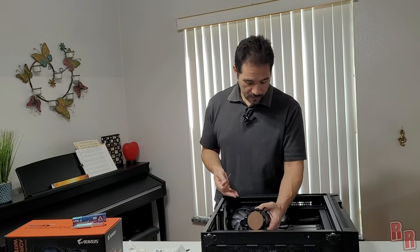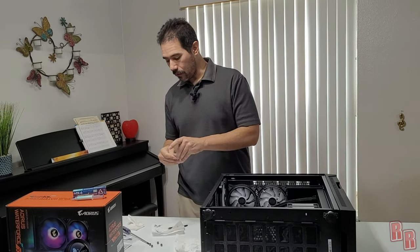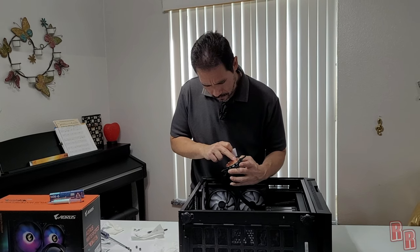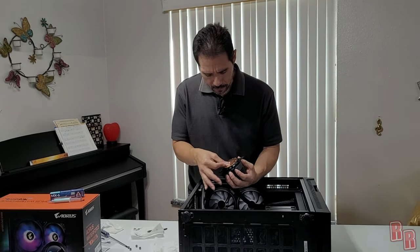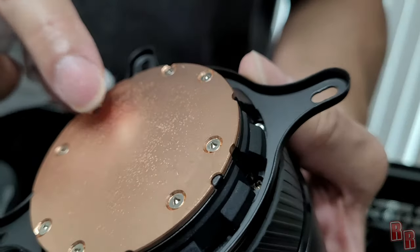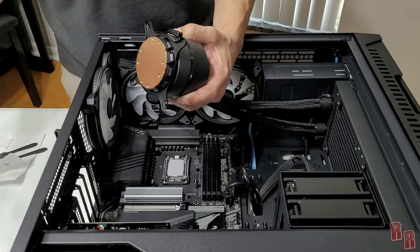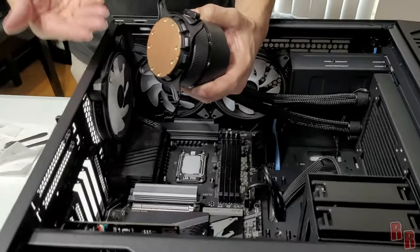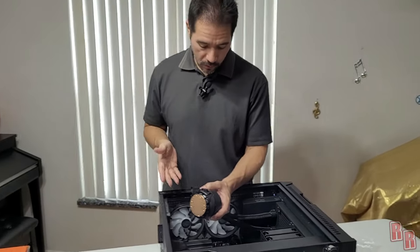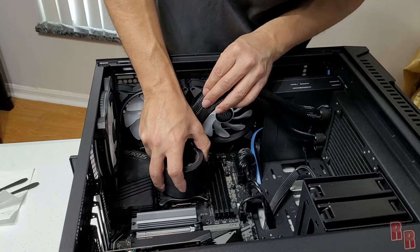After removing the cooler head, the contact surface is found to be very sticky from the sticker's adhesive residue and also has a bumpy, non-uniform texture. We use 91% isopropyl alcohol wipes to clean it up as best as possible, though it doesn't come off completely. There are a lot of imperfections — the Aorus cooler's contact plate quality is noted as disappointing. The bumps should get filled in by the CPU paste, so we proceed.